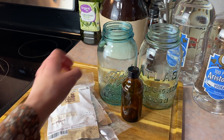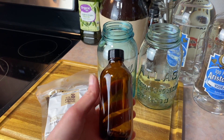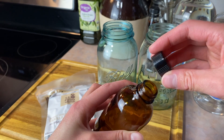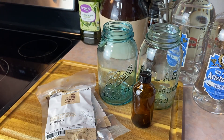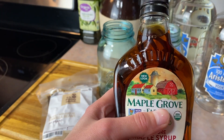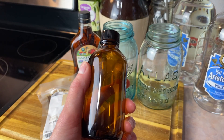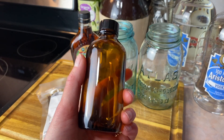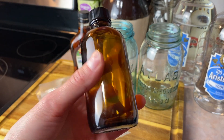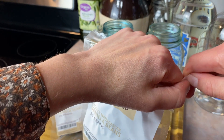You want to give some thought to what container you're going to make it in. I want a large quantity so I'm going to make it in these two quart jars and a pint jar, and when I'm done I'm going to transfer it into these bottles with narrow openings. You don't want to pour vanilla out of a regular wide-mouth jar because you really only need it in teaspoons at a time. That's why I saved this maple syrup bottle — it has a narrow opening. You don't have to buy anything specific; you can reuse bottles you already have.